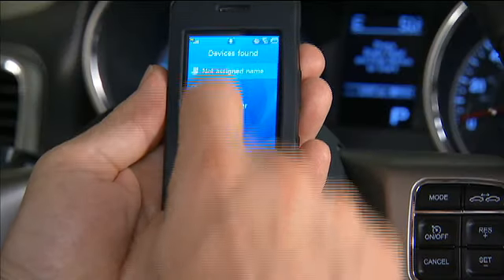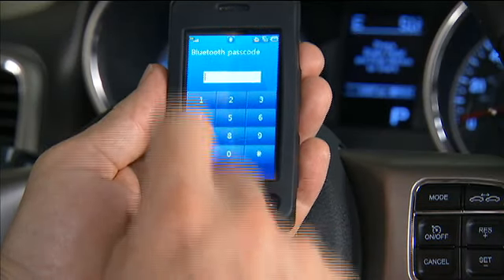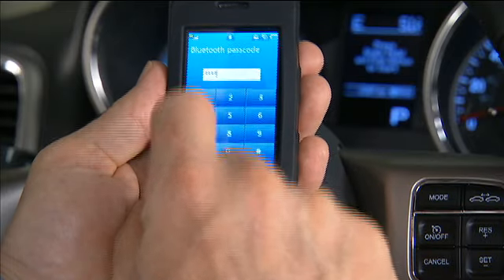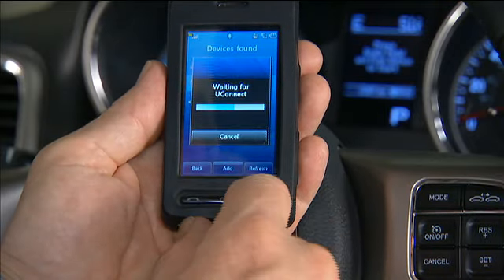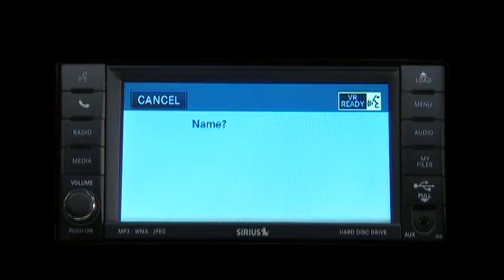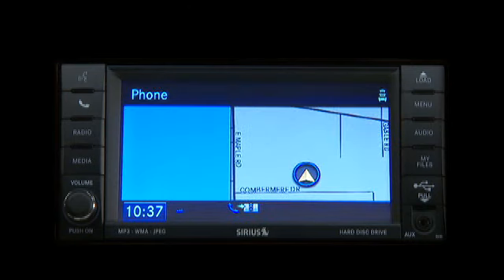You will not need to remember this PIN after the initial pairing process. For identification purposes, you will then be prompted to give the Uconnect Phone a name for your cellular phone. Please say the name of the phone after the beep. Paul's phone. Each cellular phone that is paired should be given a unique phone name.